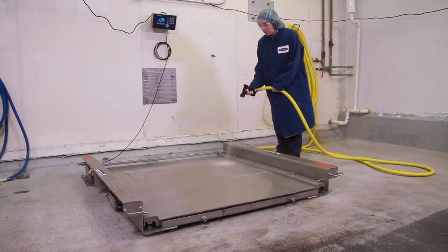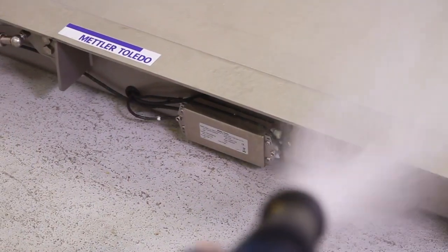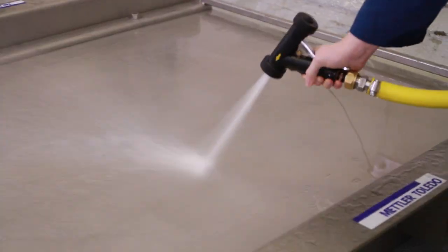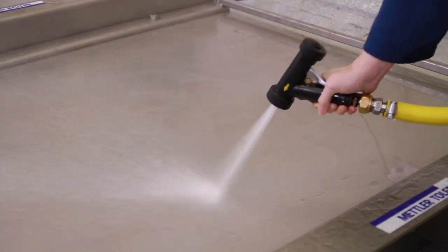Under, over, and around the scale. The stainless steel scale stands up to harsh wash-down in hygienic applications, and its smooth surfaces eliminate hard-to-clean corners and gaps.